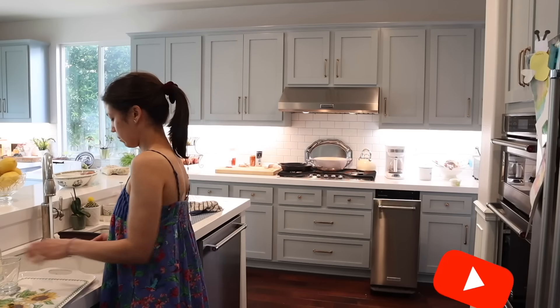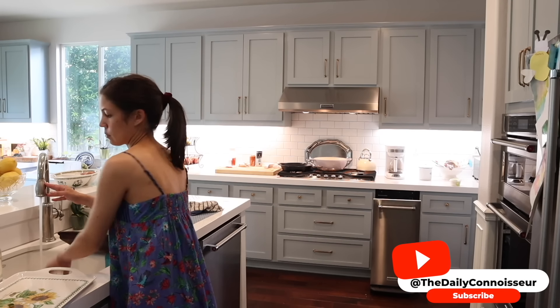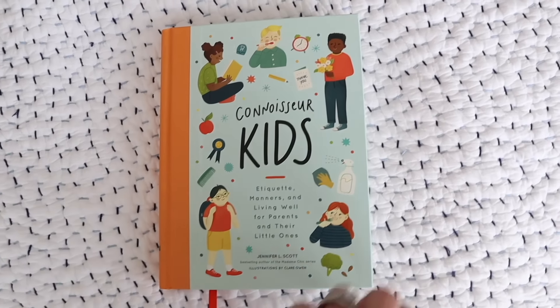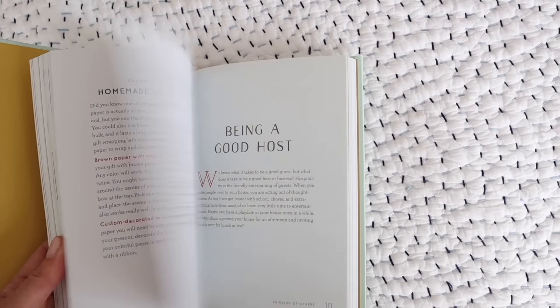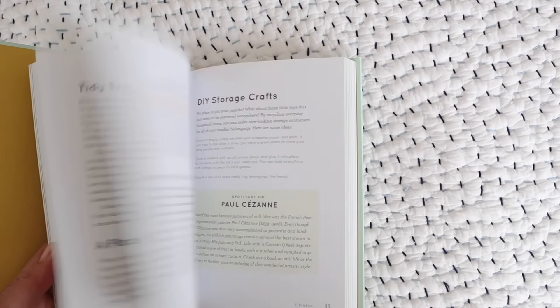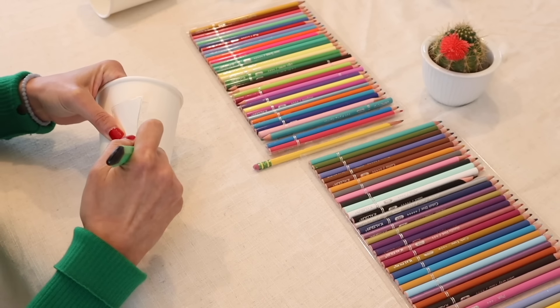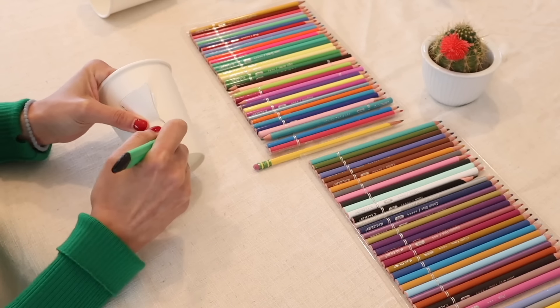Hello everyone, Jennifer here, and welcome back to The Daily Connoisseur. I'm the author of Connoisseur Kids: Etiquette, Manners, and Living Well for Parents and Their Little Ones. This is a great time to pick up my book and give your kids some fun, enriching activities to do this summer. Today on the channel, I'm going to share an easy craft that I've been enjoying with my kids.